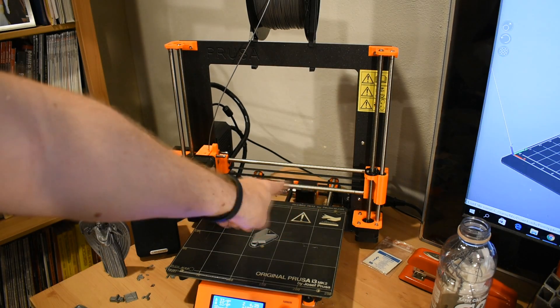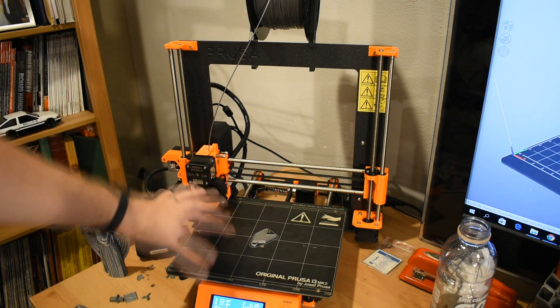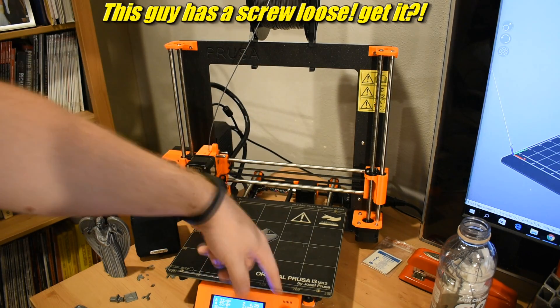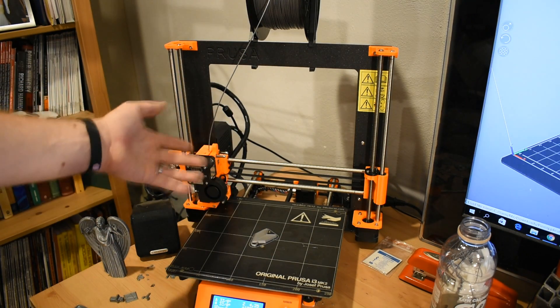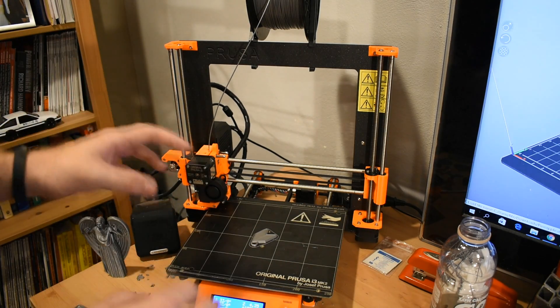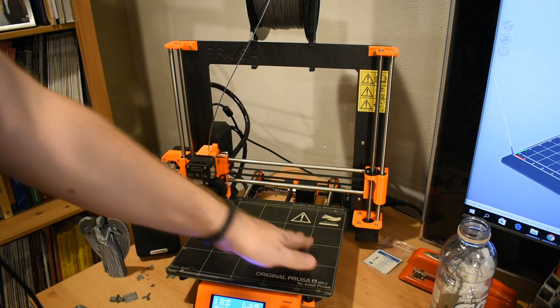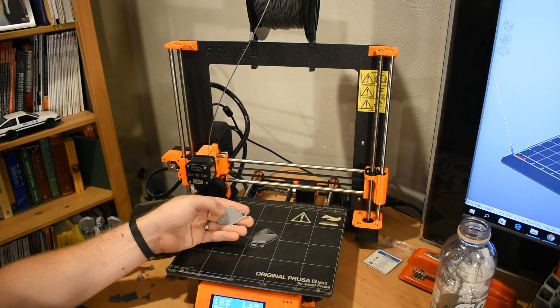Although one time it did get kind of screwy. This thing got jammed over to one side and would only operate over on that side. And I'm like, screw this, I'll deal with it later. Turn it off, go to work, come home, turn it on — and it works. It just starts working. Either it heals itself, or it's achieved sentience and figured out its own problem, or it's possessed. Who knows? But either way, it works now. And I printed a new one of these.